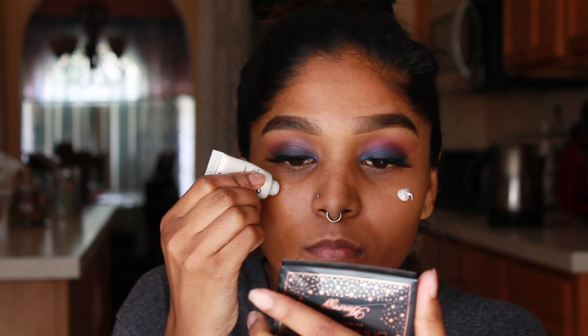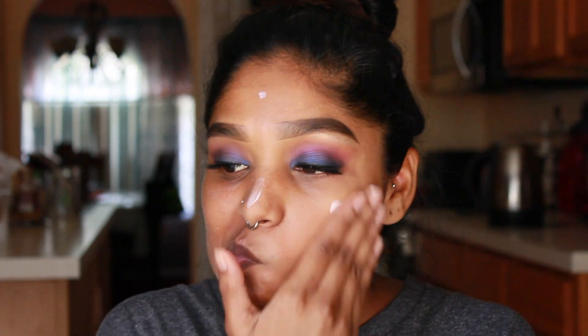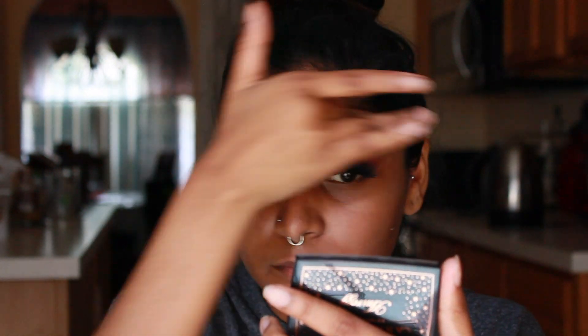For primer today I'm taking my MAC Strobe Cream in the Pink Light shade. I actually really like the MAC Strobe Cream and I really want to get it in the gold shade. I got the Pink Light because it came with the MAC Patrick Star collection when my grandparents ordered it online. If you watched my last video, I actually have a dupe for this — the Wet and Wild Photo Primer in dewy or luminous — I'll have a card linked so you guys can check that out.